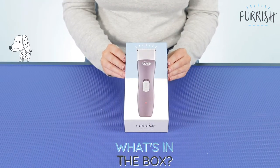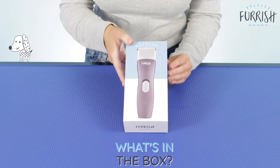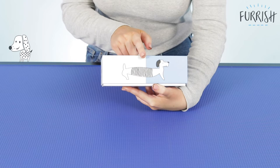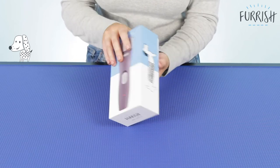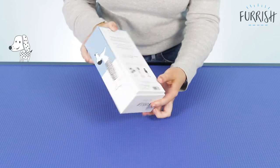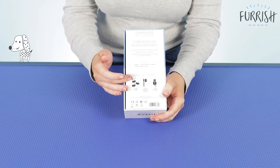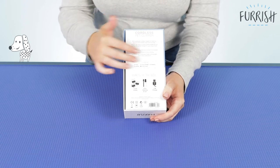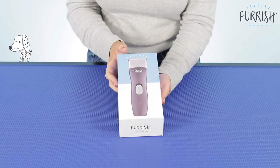Okay so this is the clipper here. I'm just going to give you a quick run through of the outside of the box. As you can see it's this beautiful slimline design and you've got all of the Furish graphics there on the side. You've got the picture of the clipper on the front, and then on the back it tells you everything about the clipper including what's in the box, all of the different coat types it can be used on, and all of the information that you need.